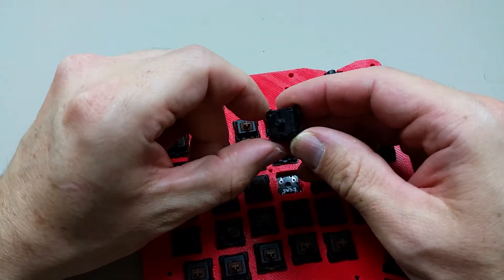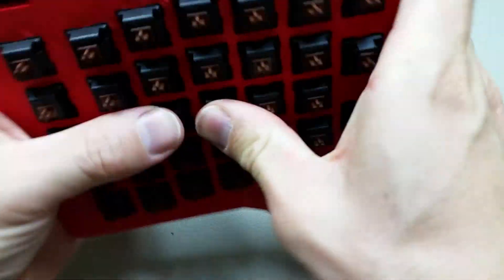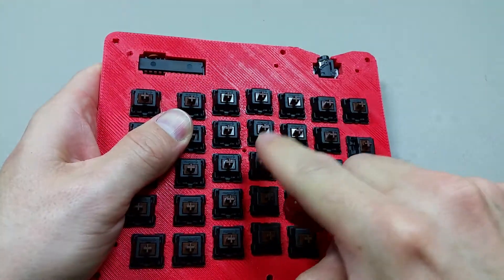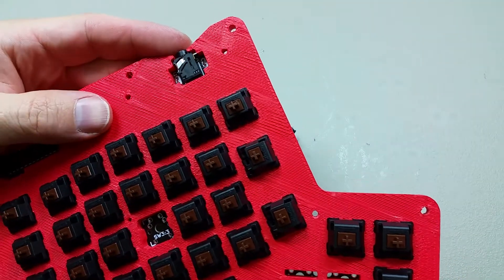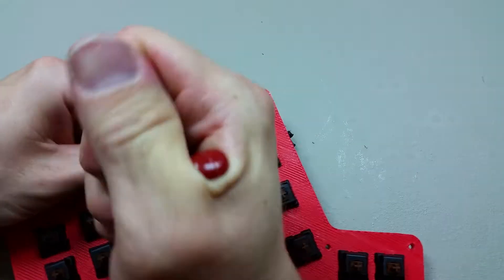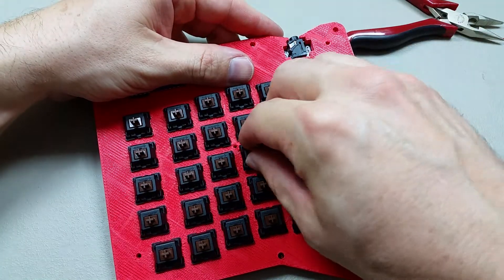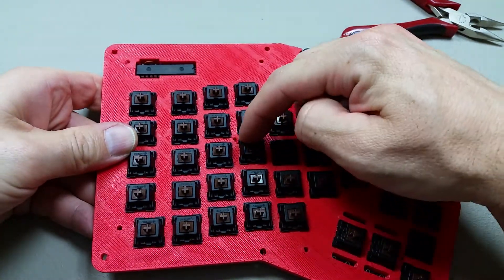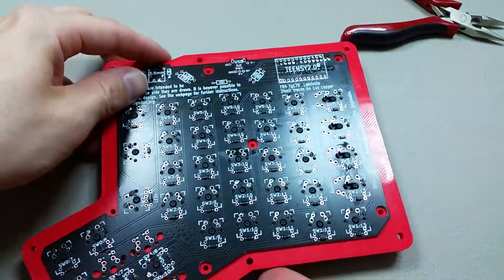Double check. That one looks good. Still looks good. Oh, interesting. Once I got it in there, it did the same thing. So something about this particular slot is causing it to do that. I wonder what it is. Maybe some extra plastic in the corner. There's a little bit of extra plastic in the corner, so I'll just pull that out. Let's see if that makes a difference. I think that's what it was — a little bit of extra plastic in the corner of the printed part was causing the switch to bow.